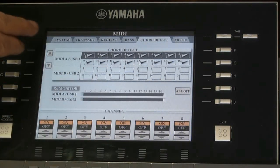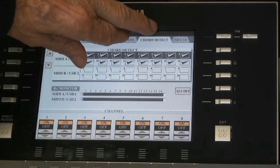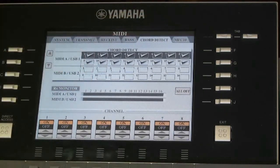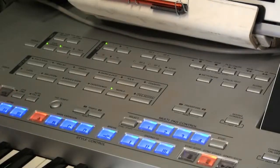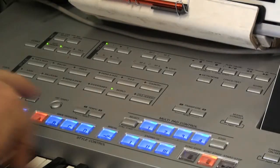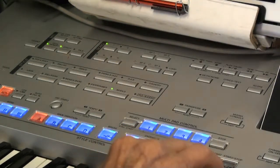Also remember that the selection on the heading must be 'Chord Detect' as shown — that's all described in tutorial number one. Finally, you have to make sure that the accompaniment button is energized and lit, and that the sync start button is lit, so that the keyboard will know it's time to make music.